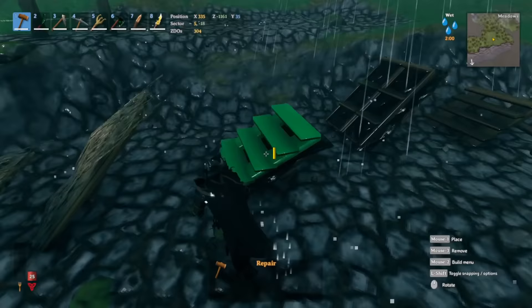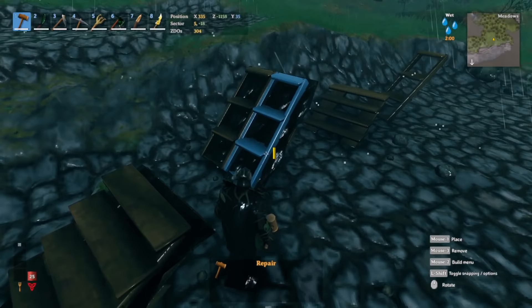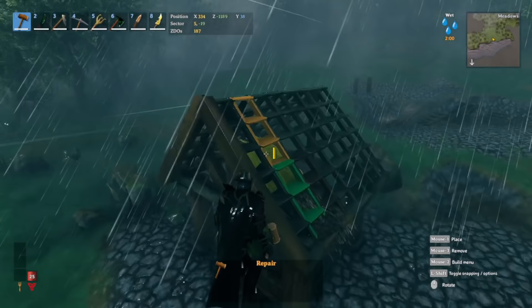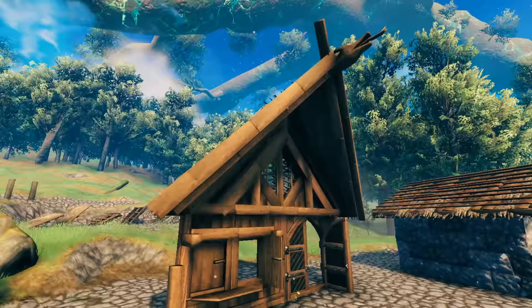This gives you a different roof option, especially with the 26-degree roof. I'm not sure about the 45-degree, although it can be used for an open roof concept. This is the open concept roof I was talking about.